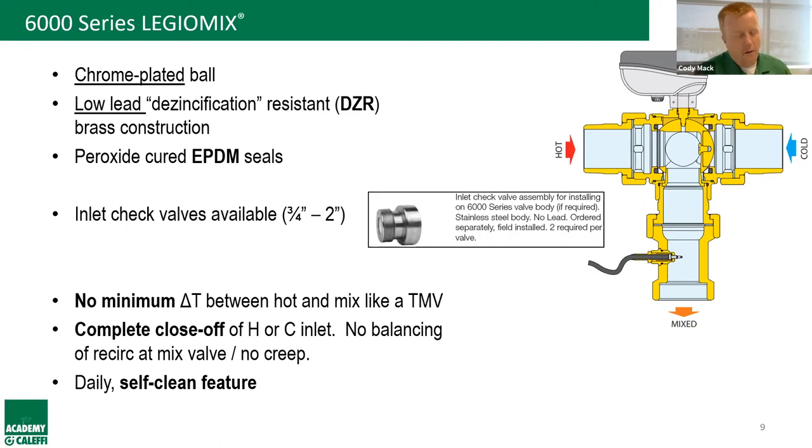We have a great Coffee with Calefi webinar about recirc creep with Julius Polanco — one of our most popular. Another great feature is anti-clog: once a day, at 3 a.m. by default, the valve does a full rotation of the ball in both directions. This self-cleaning feature prevents scaling and seizing by using the seals to scrub the ball as it sweeps — it's on by default but can be disabled.